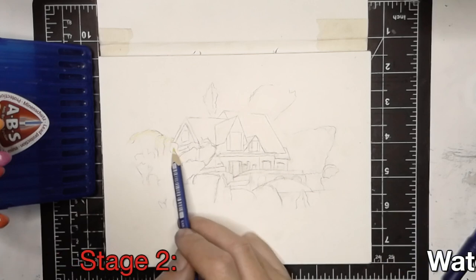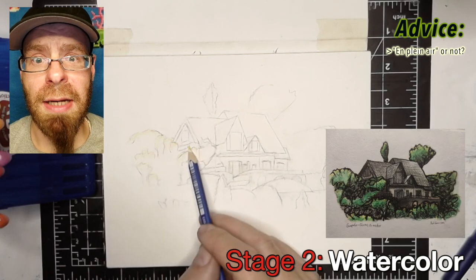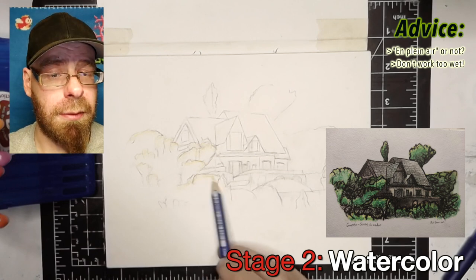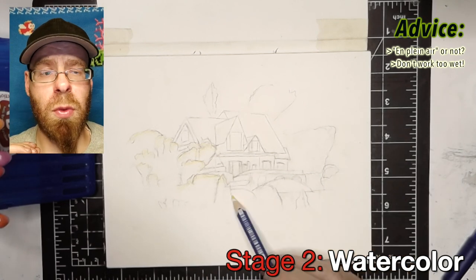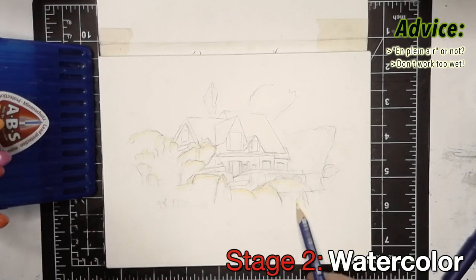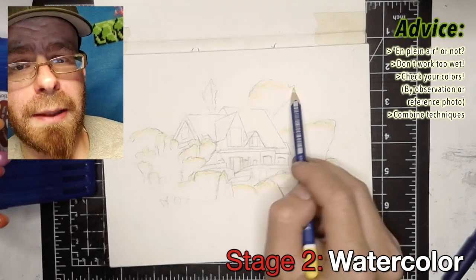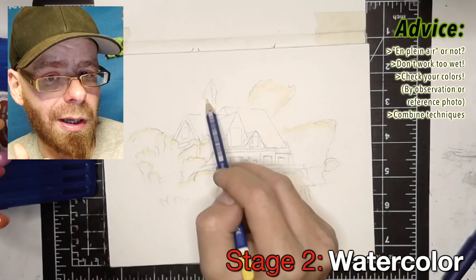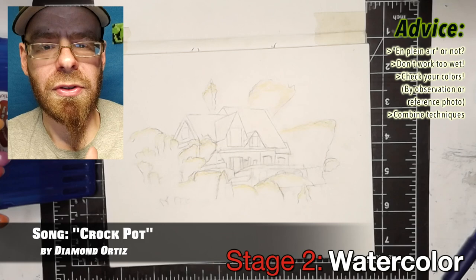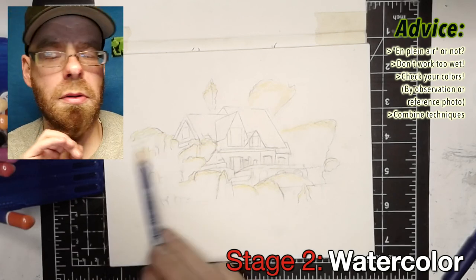Welcome to stage two. If you want to paint en plein air, that means you continue the rest of the artwork outside viewing your actual subject. One thing to remember when you start to paint is to work as dry as possible — one of the biggest dangers is getting too wet. Also make sure your brightness and color are set up well on your reference photo if you're not doing it en plein air. If you need more help with watercolor, you can look online and find lots of different techniques, basic methods for creating different kinds of watercolor marks, effects, and textures.